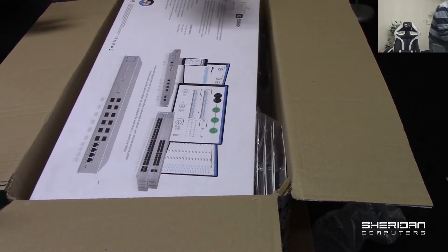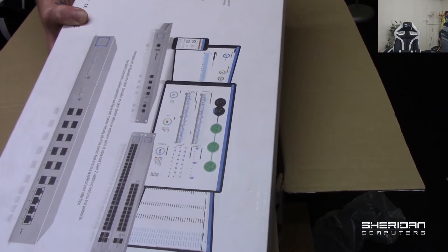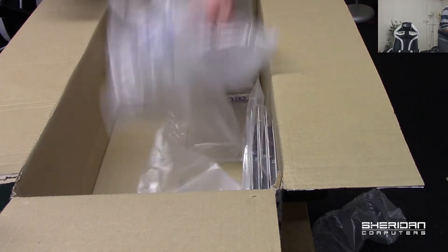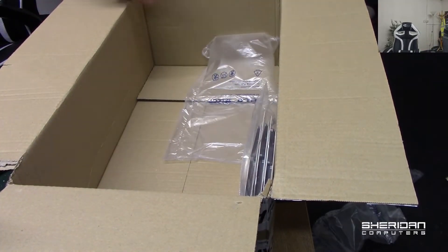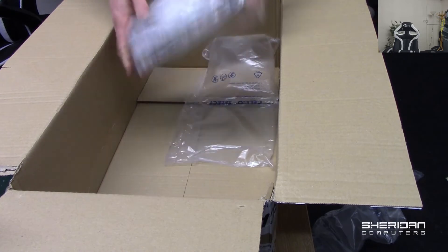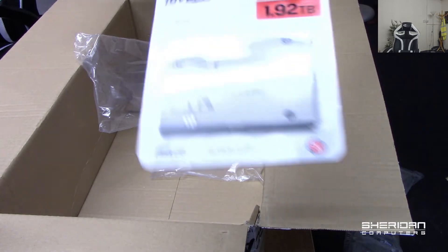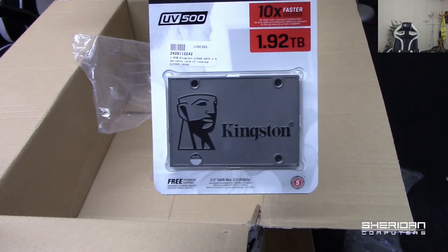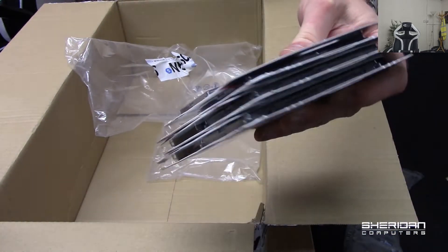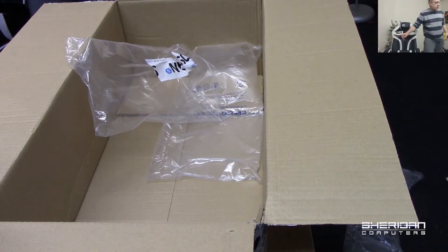Just adjusted the camera so we can see this a little better. So we have our UniFi 16-port 10 gigabit switch — we'll take a look at that in a second. We also have some 2 terabyte, well 1.92 terabyte Kingston hard drives. We have 6 of these that we've just received for a project we're doing — looks like they're going in as NAS storage.